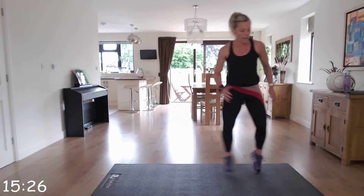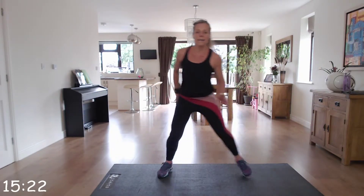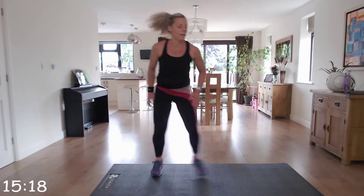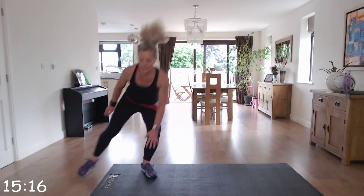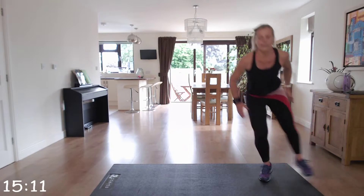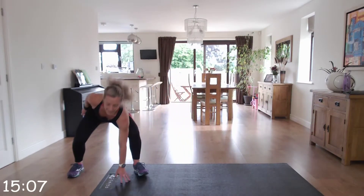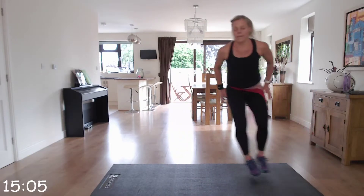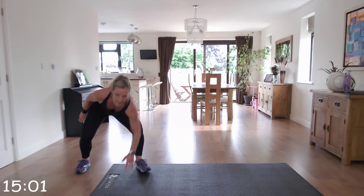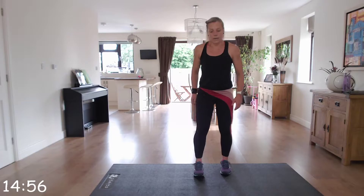Come on — last few seconds, keep it going. Brilliant! Can I talk you through the next exercises while we take a rest?